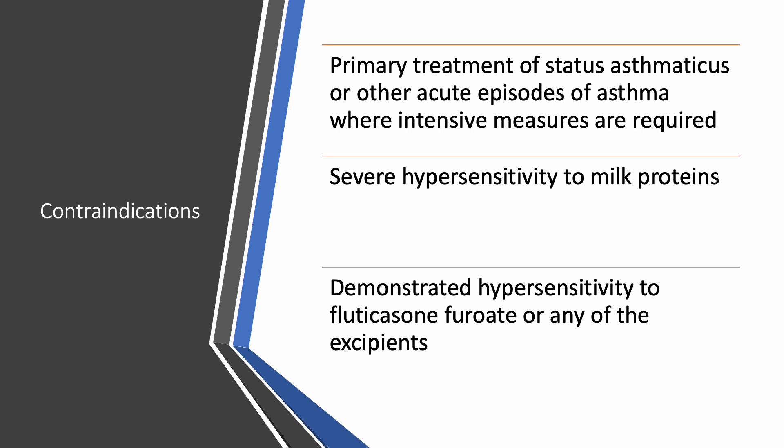Arnuity is contraindicated for use as primary treatment of status asthmaticus or other acute episodes of asthma where intensive measures are required. It is also contraindicated in patients with severe hypersensitivity to milk proteins, or those who have demonstrated hypersensitivity to fluticasone furoate or any of the excipients.